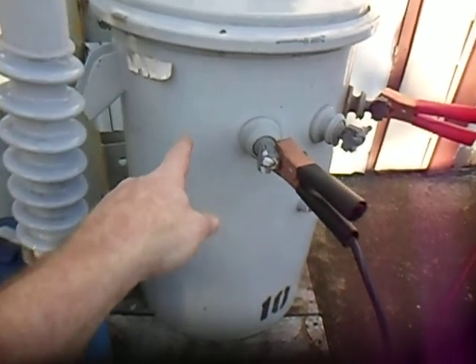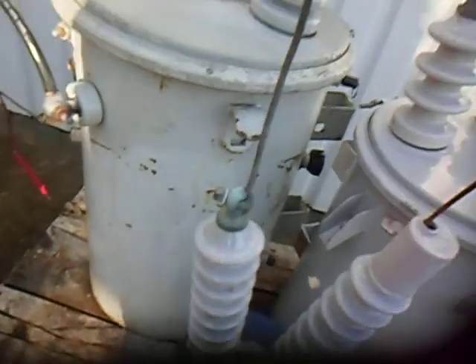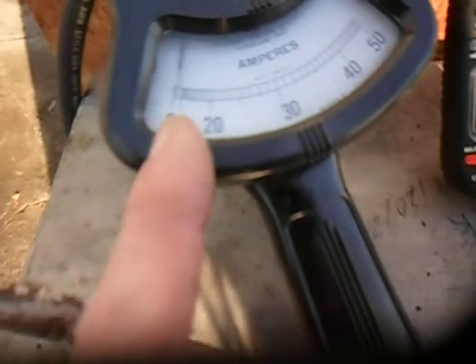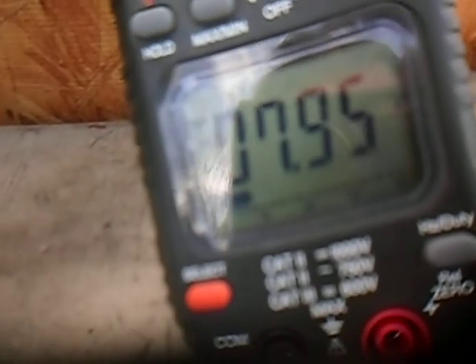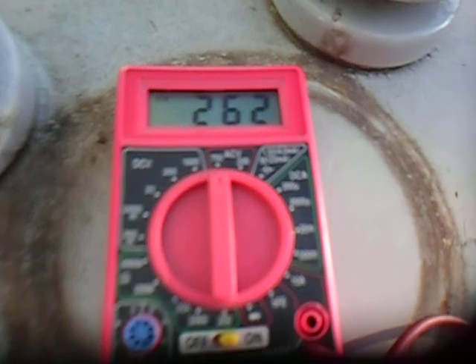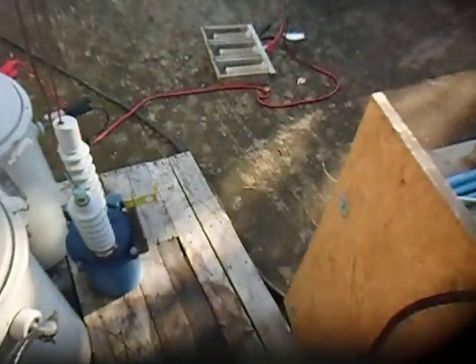We're now turning on this switch, which puts the second transformer as a load on the secondary of the first transformer. You might have heard the generator increase in load. You can see this meter has moved up a little bit — hard to tell on the analog scale — but the digital meter says we have 7.95 amps of current going in, and our voltage is 262 volts AC.